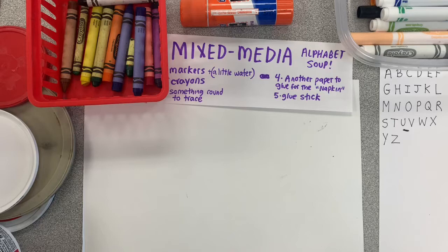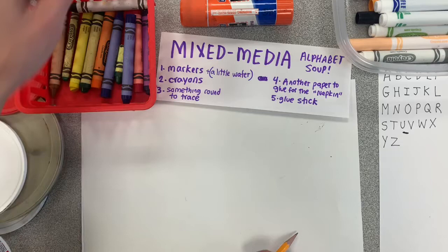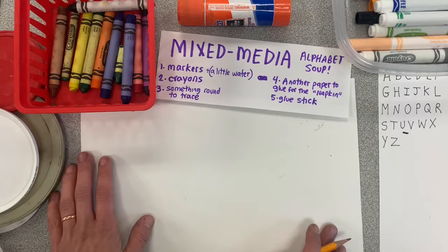This project is a mixed media artwork, which means you'll be using lots of different materials. If you want to follow along with me, here's a list of things you'll need: markers and a little bit of water to turn it into paint, crayons, something round to trace for your bowl, another paper to glue on for the napkin, a glue stick, and a pair of scissors.